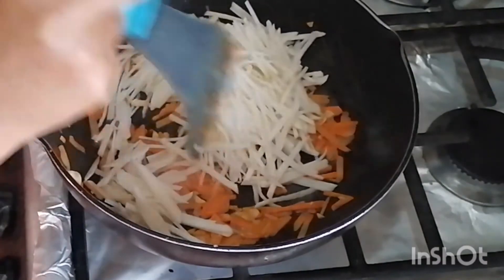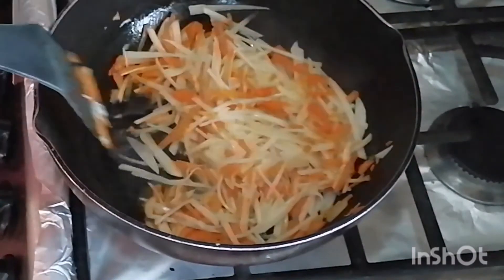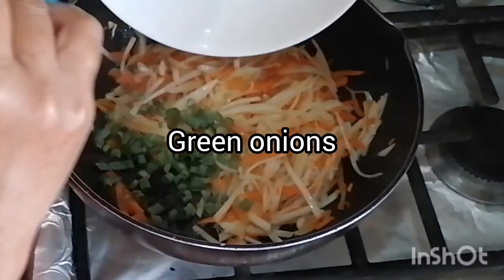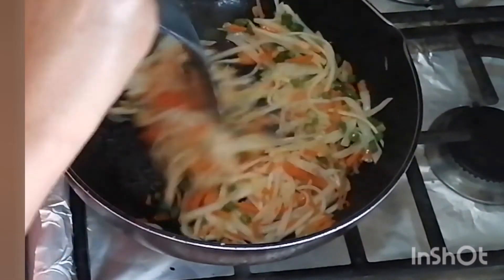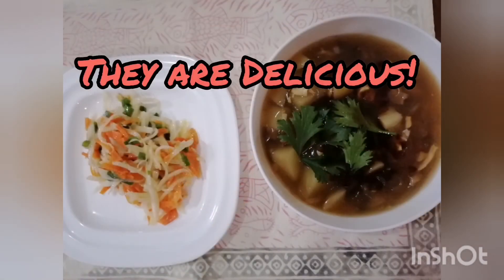Now we're ready to add in our jicama or bangkwang — sometimes they call this Mexican yam bean. Let's season it with a little white pepper and keep these things cooking. It doesn't have to cook very long, just about five minutes or so. Towards the end when the vegetables are cooked, we'll add in a little bit of chopped green onions for flavor. This looks beautiful, smells great. Serve it with some black vinegar — extremely delicious.